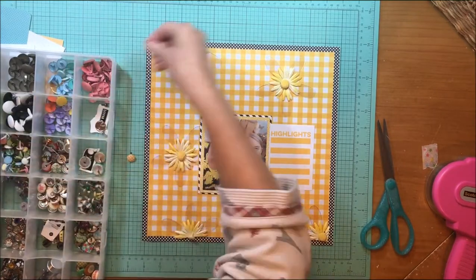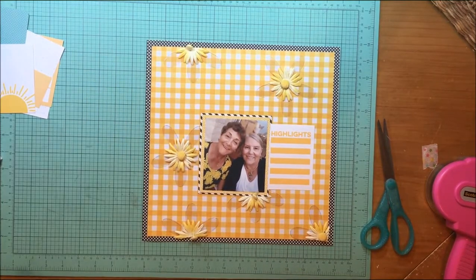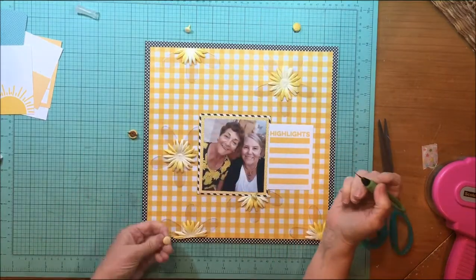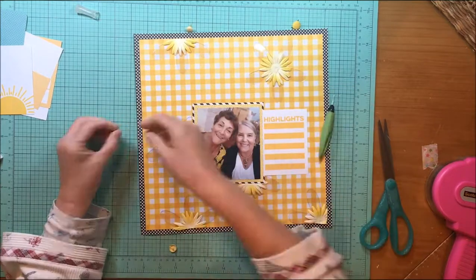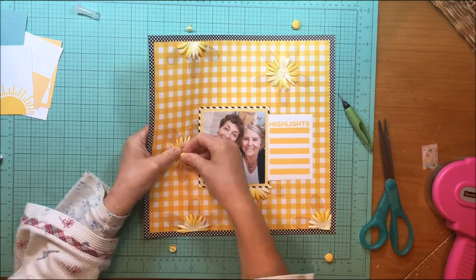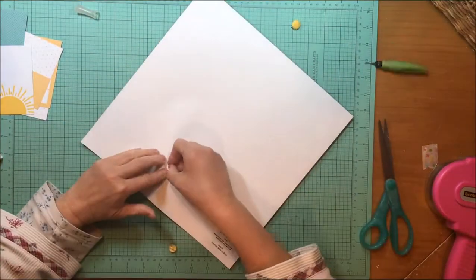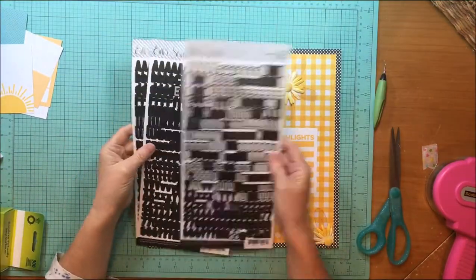I'm going to add three corduroy brads — one in the top right flower, one in the left flower, and one in the bottom right flower. I'll show you the process of putting a brad in. This was not easy because I was going through that acrylic and it's pretty heavy. I did manage to make it work, and then by the magic of photo editing, those are all done.